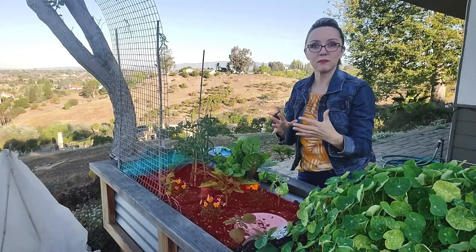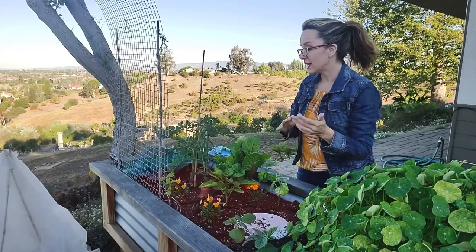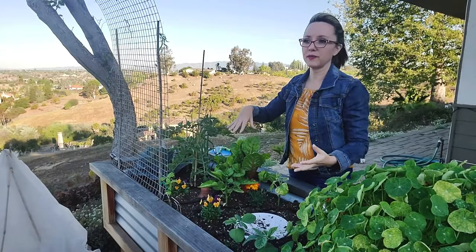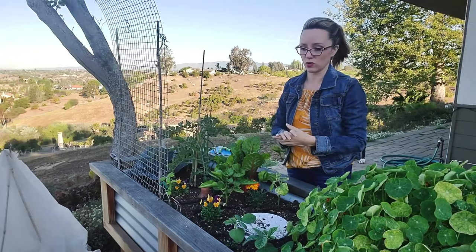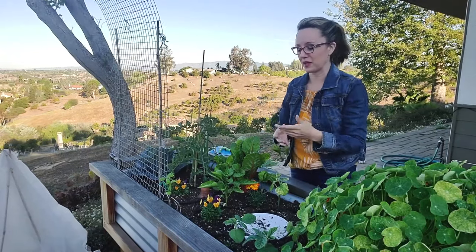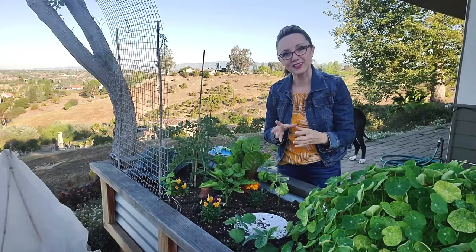That's really important. When I first started planting my beds, I didn't think about that. Now this bed is on wheels, so I can move it around a little bit in case one plant gets out of control or I plant something and didn't realize it was going to go gangbusters. But not all raised beds are movable, so definitely think about that.